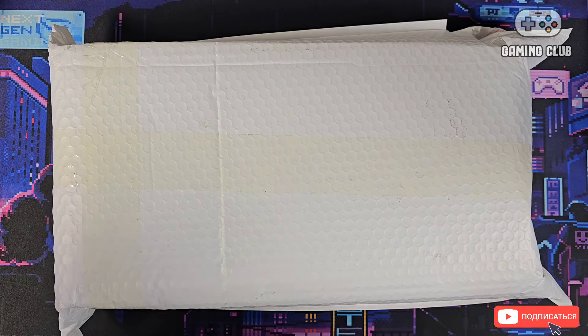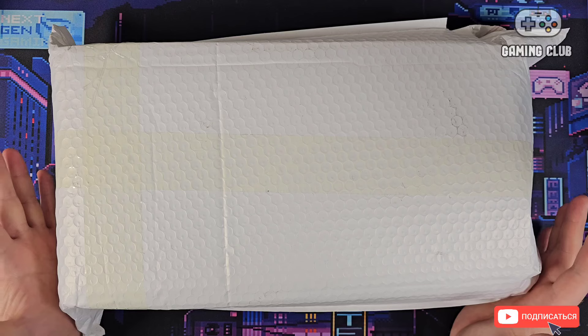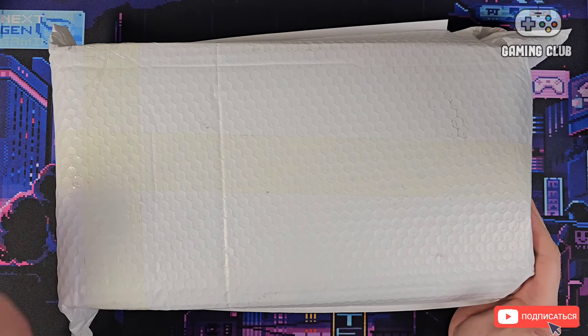Hello everyone! Let's see what's in the video. Here is a huge bag which came to me from AliExpress, and inside should be a very interesting thing — it's a retro keyboard.